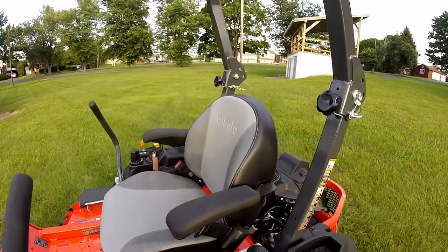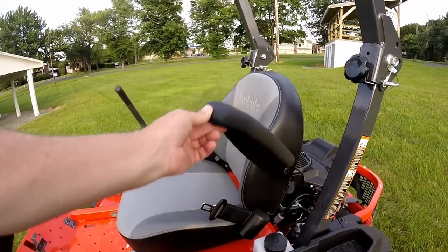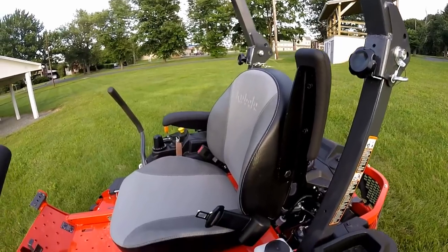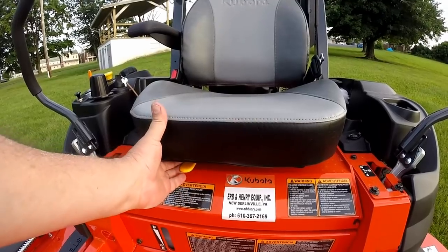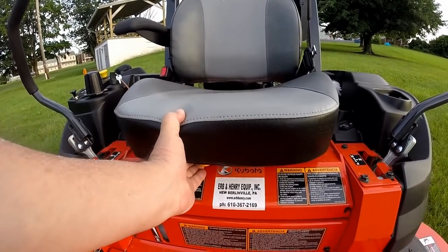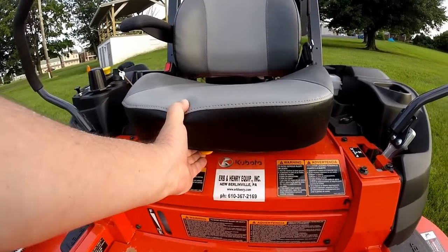This mower has a nice high-back padded seat with armrests on both sides, a flip-up out of the way, and a seat belt. Just underneath the front of the seat, you have your seat adjustment lever. Move the lever toward the center of the seat, and you can move the seat forward or back.